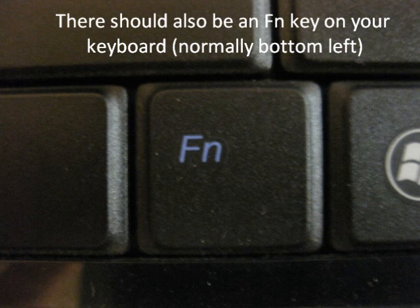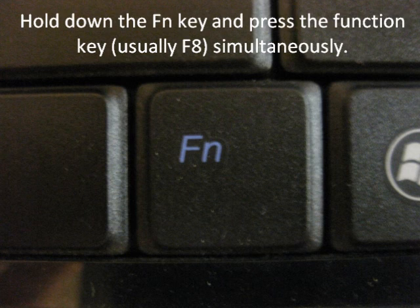There should also be an Fn key on your keyboard, normally at the bottom left. Hold down the Fn key and press the function key — it could be F2, F8, or another key depending on your laptop. If there is no display, try again.